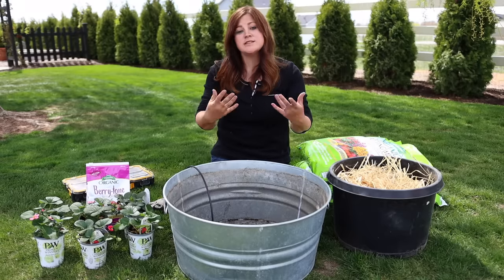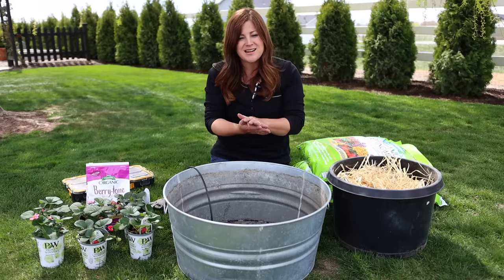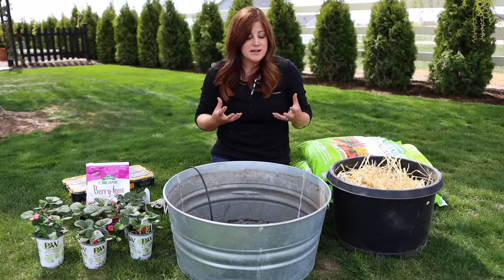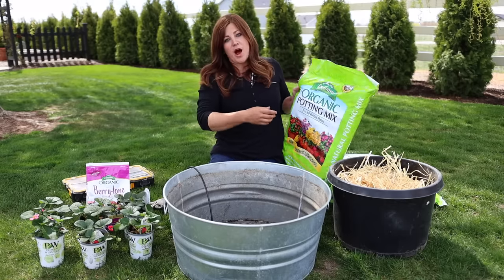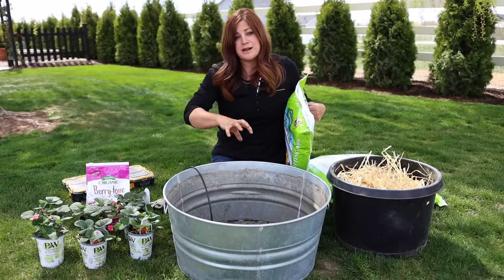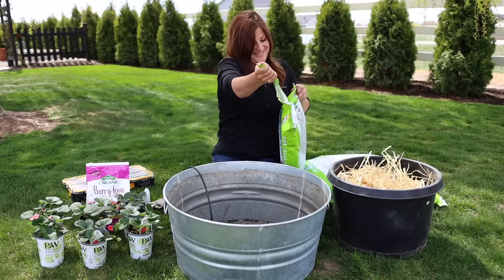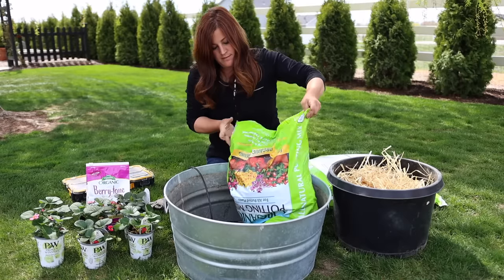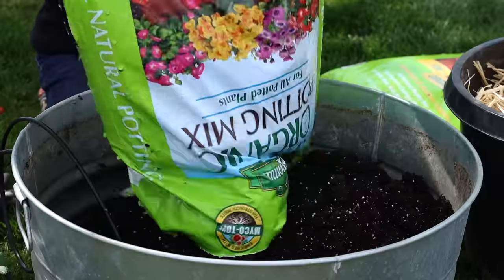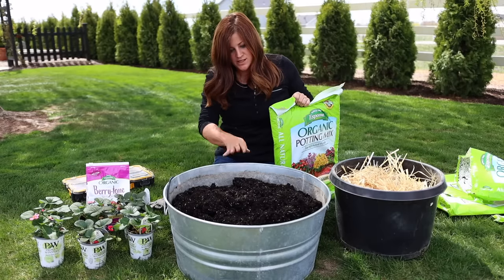The next thing I'm going to do is add my soil. You don't want to dig soil out of your garden — it doesn't react the same way in containers; it compacts and gets really hard. Strawberries like really good drainage and a lofty soil mix, so I'm using bagged organic potting mix. Growing in containers means you can completely control what your plants are growing in and taking up into their systems, because we eat that. These are one cubic foot bags — I think this is going to take about two and a half bags altogether.